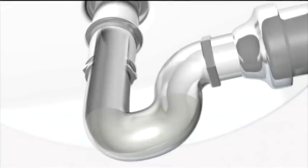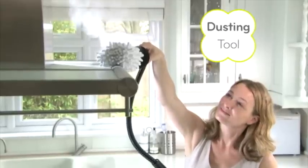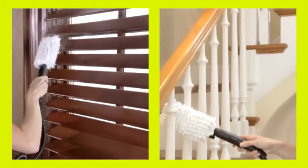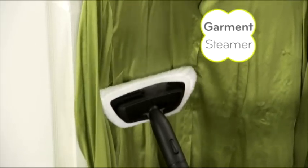Use it to deodorize the stink in a sink, or help sanitize your chopping board. The extension hose with super-absorbent dusting and polishing wand can be used on blinds, banisters, blades, and more. The window cleaning tool with squeegee cleans and polishes shower doors or mirrors for a streak-free shine. And the microfiber cloth for your garments and upholstery helps to break down unpleasant odors.